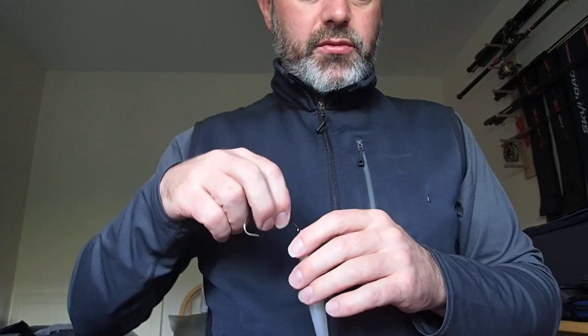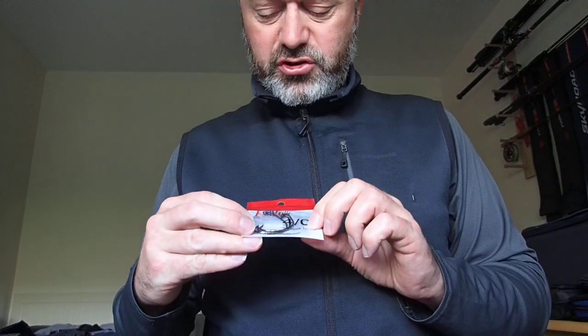I'm using the spring lock hooks from the manufacturer Fish Snacks Lures. They are 4-0, and there's also a Gamakatsu 5-0 that I use. They both work really well.